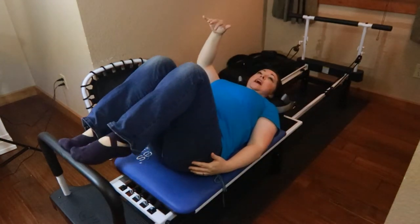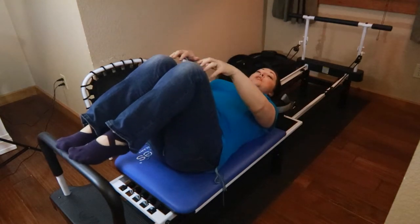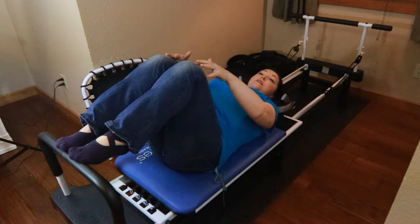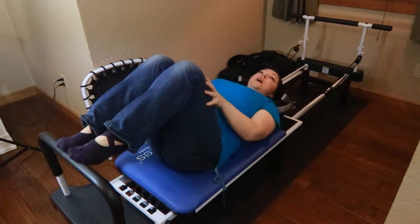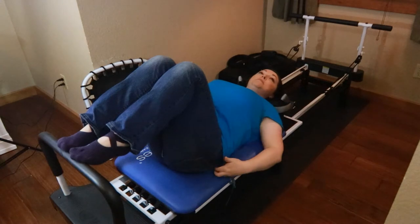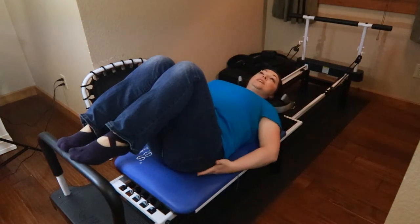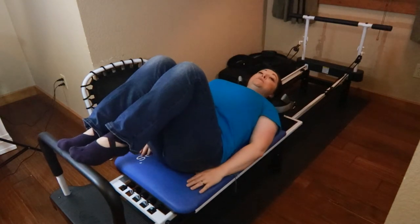I chose four positions to do today. I'm going to show you how I start a back stretch and warm-up routine that I sometimes do before bed or when I'm really achy. I'm starting with a high heel toe — my toes are kind of wrapped on the bar, my heels are high, and my legs are close together. When I come down in my squat, I stretch out my hamstrings, my glutes, and all the way into my lower back.